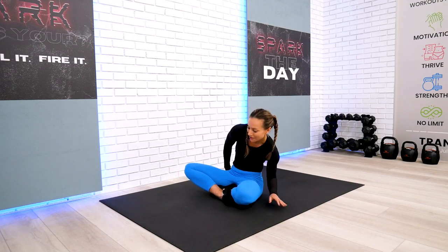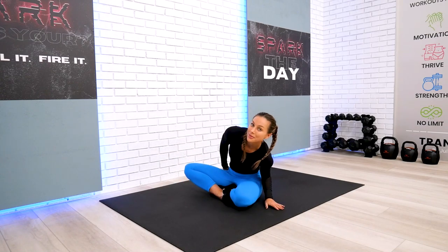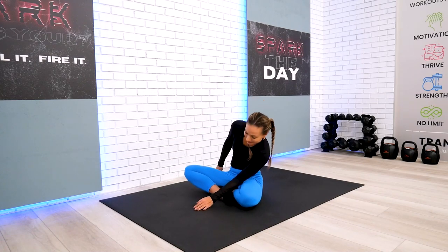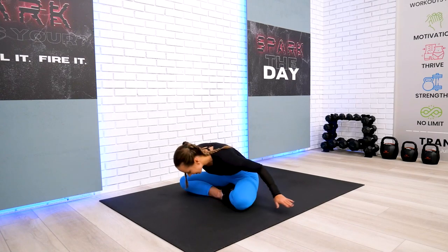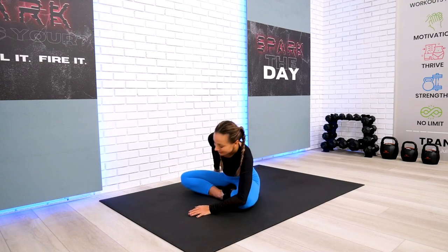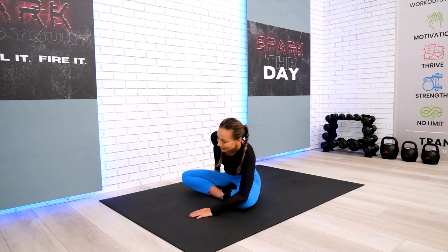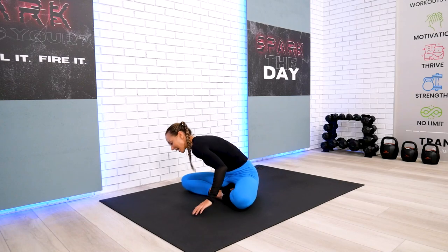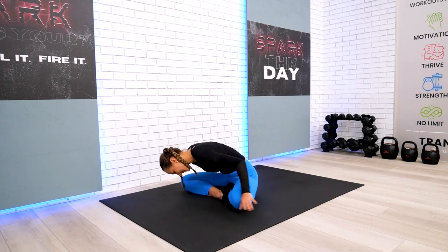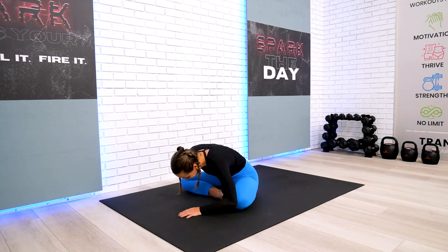Let's do one or two more depending on how fast or slow you're moving. We're ready to reverse all the way to the other side. You can keep your eyes closed or open. When you close your eyes, there are definitely fewer distractions, and you can connect and be present even more effectively. One or two more, depending on how fast or slow you're moving.